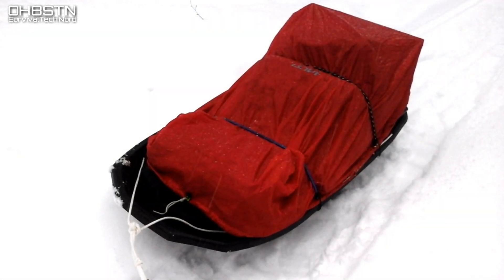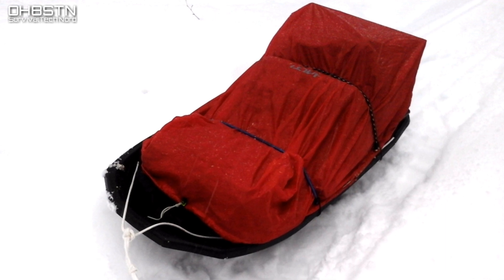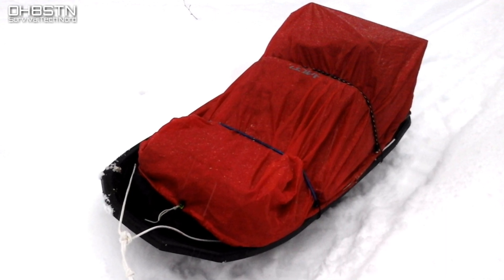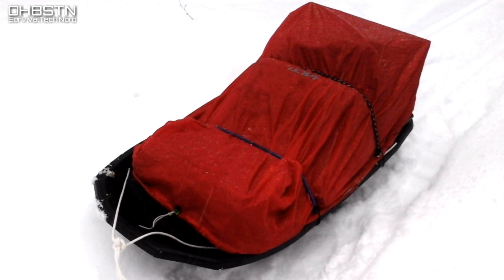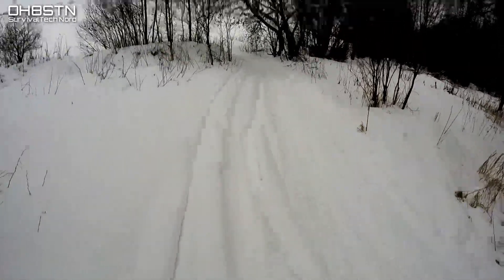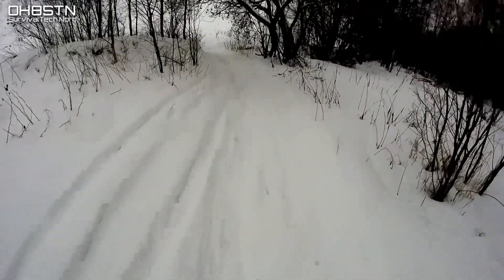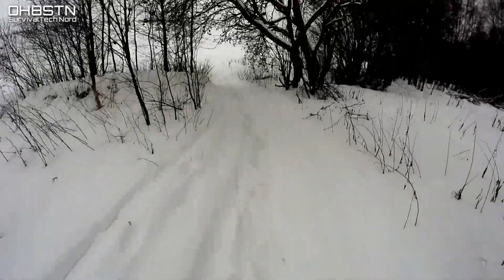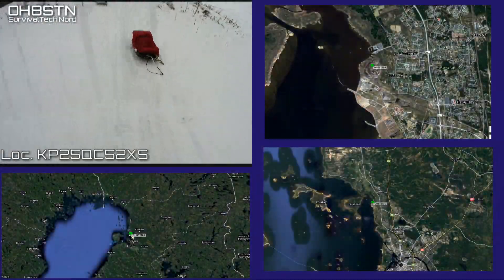The concept of a polk sled might seem ridiculous to someone at a lower latitude, but its sole purpose is to augment our load carrying capability while we're operating in a winter wonderland. So I loaded up the polk sled with my radio gear, my shelter, wood stove. I took some wood so I wouldn't have to collect it once I was there, and a few other things just to make the excursion a bit more comfortable while I operated.